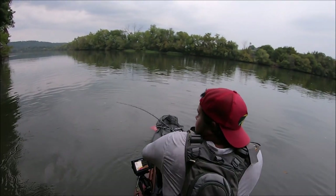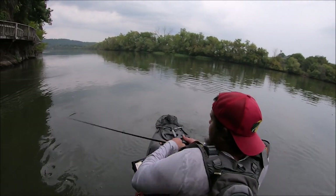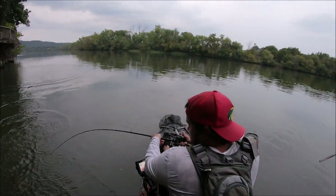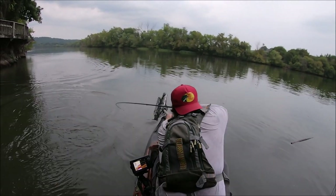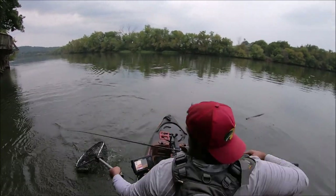Oh my god — big giant smallie! Getting that in there.